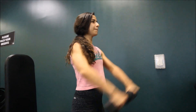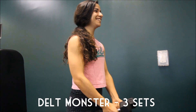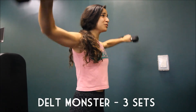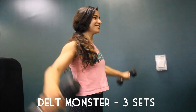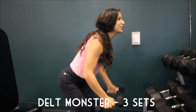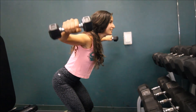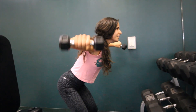Finally, we like to call these beauties delt monsters — basically just a bunch of different consecutive delt exercises back-to-back-to-back. I think there are about five exercises total and you're doing 10 reps of each exercise. So basically these five exercises for 10 reps each consecutively. Once you're finished doing them, you take a break and start all over again. I did that for three sets total.